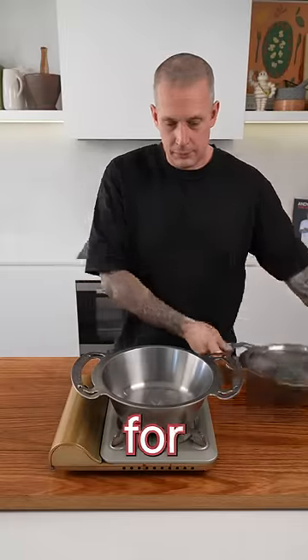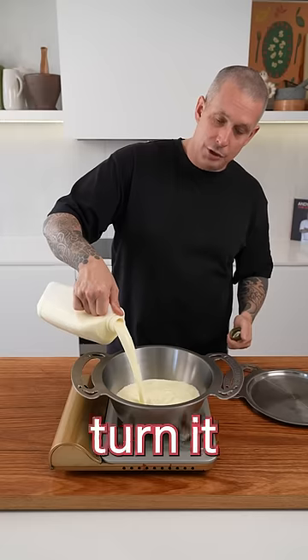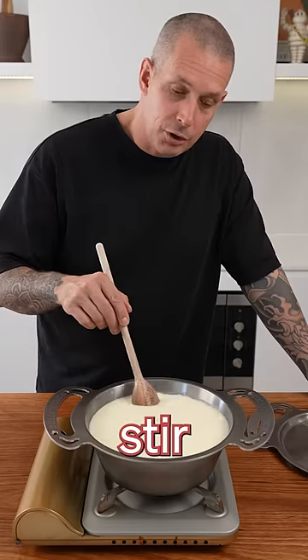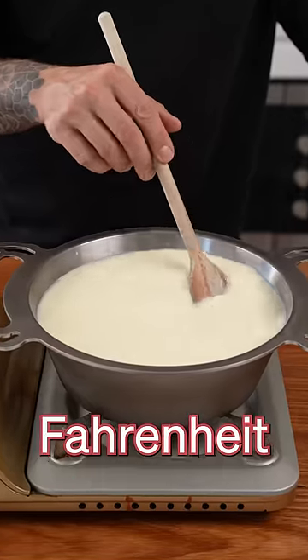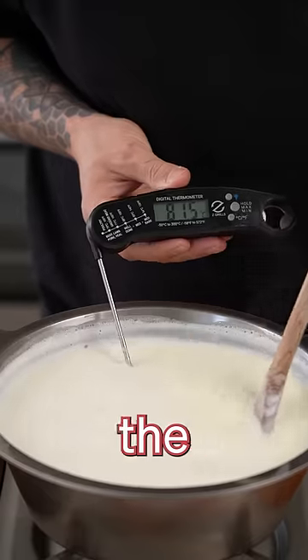Place the pot on the heat. Add 2 litres of milk — good quality, high fat milk — to the pot and turn it on to medium. Slowly stir it and bring it up to a temperature of 85 degrees Celsius, which is 185 Fahrenheit. I'll probably turn this off at 83 degrees because it'll keep heating up from the heat of the pot.